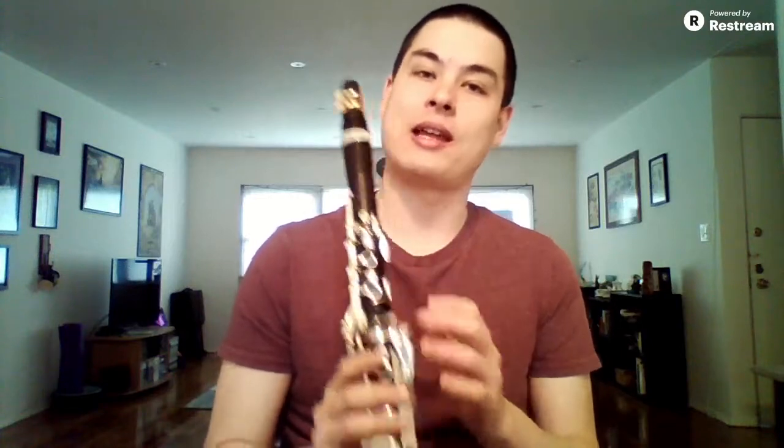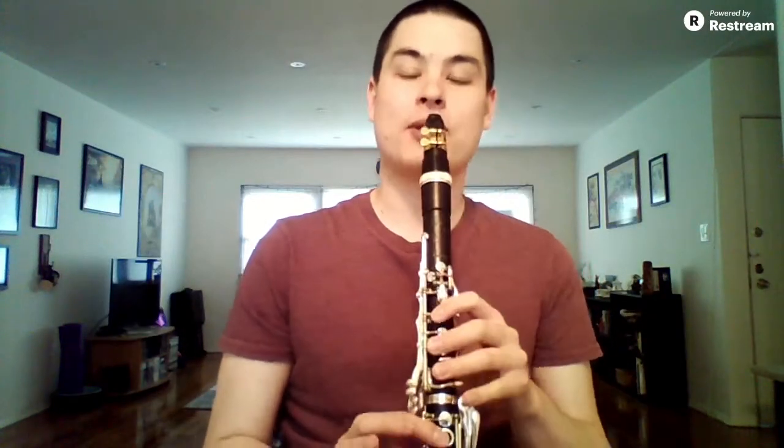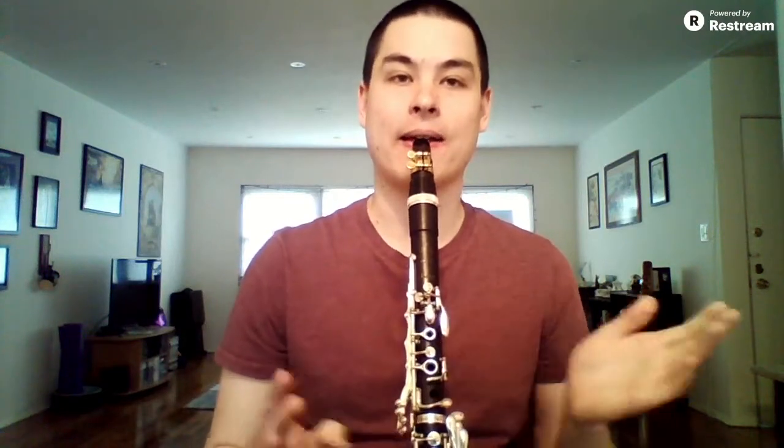I call this B Jumping Jacks. Basically, you want to set up so you can hold the clarinet on your knees and in your mouth and be able to take your hands off the instrument. If you're not able to get that situated — sometimes it's harder for kids and shorter people if your torso isn't long enough — you can also do this keeping your thumb underneath and moving your fingers really far away from the keys. All we're going to be doing is playing that third-line B, taking our hands off the instrument, and then bringing them back. The goal is to land in the same spot every time and get all the holes covered on the B.